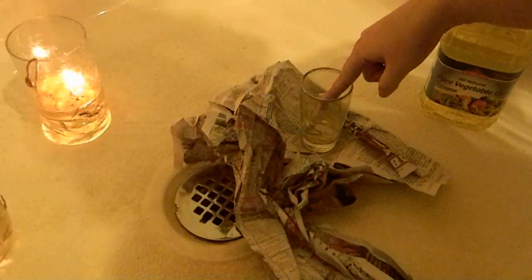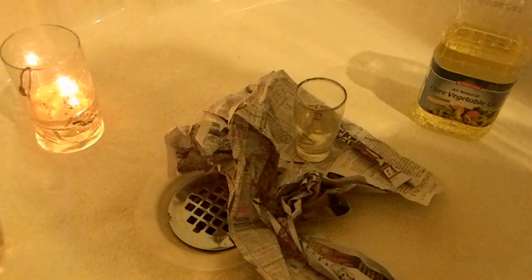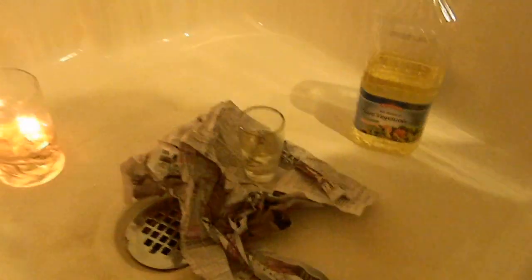Now, since this one has never been lit before and I didn't previously soak the wick — because I'm going to make sure that you guys know that it's only vegetable oil in here — it might be a little hard to light, so we'll see.